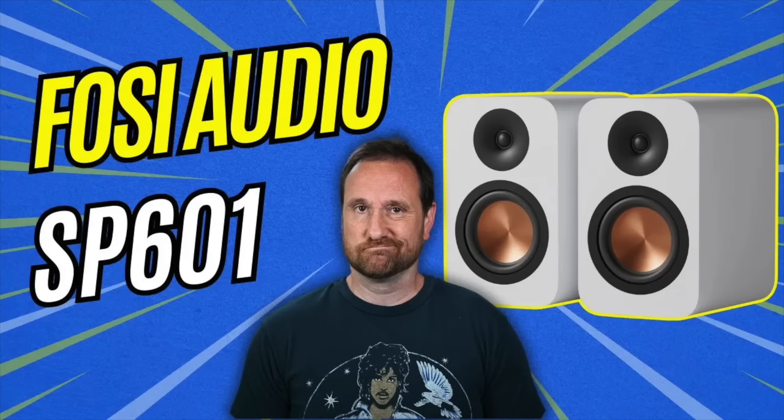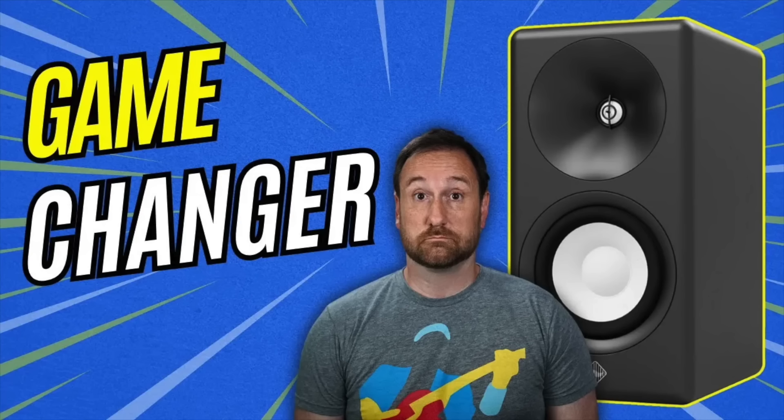I did A/B testing in mono, speakers right in front of me, level-matched in the mid-range — comparing against the Sonys, the Fozzie SP601, and the Scilab C6B, which I think are fantastic for about $1,200 a pair. The MoFi pretty much walked over every one of those speakers. I think it's due to the true point-source nature of this speaker, meaning the sound comes from one point in space rather than being spread over a tweeter and a mid-range below it. Coaxials seem to do a really good job of creating a wide sense of space and envelopment in the soundstage.